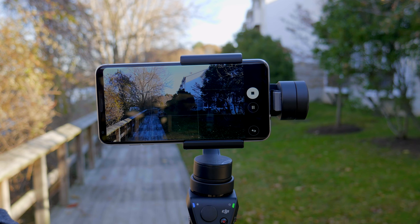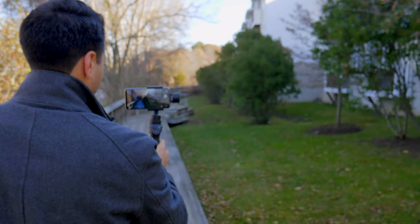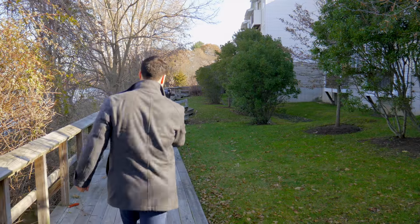We have the standard camera. This one has the OIS and EIS. Let's take a look at how that footage looks.